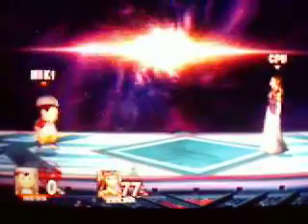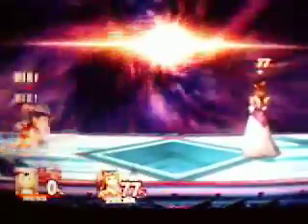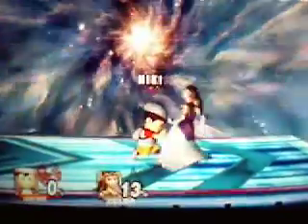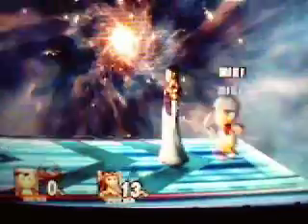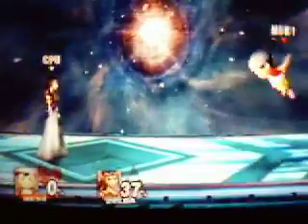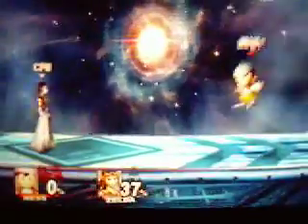The second combination is neutral air, forward air. This is where you start having to need the control scheme change. It's great for combos — you can go neutral air, forward air, grab, or neutral air, forward air, tilt. It's also good for setting up a jab lock at the right percent.